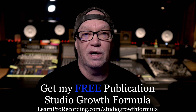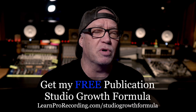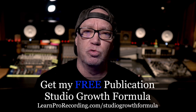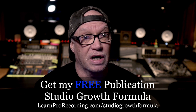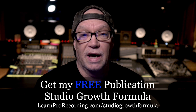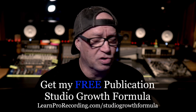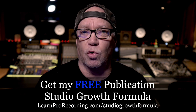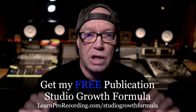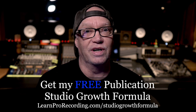But before that, I've got something free for you. I want you to go grab my Studio Growth Formula — it's a publication that's going to help you build, grow and scale your studio into something that could possibly take over your day job money-wise. Hashtag quit your day job. Come do this for a living, do stuff that you love, whether it's recording or music or whatever. And dude, it's not a job.